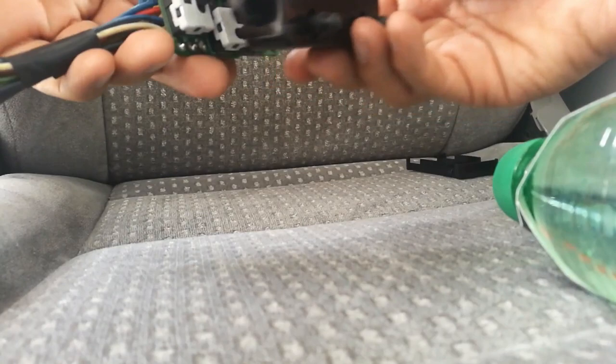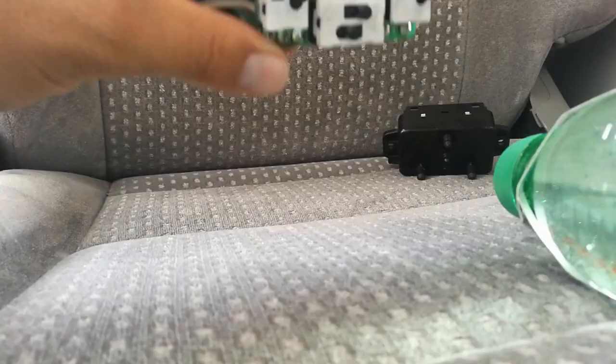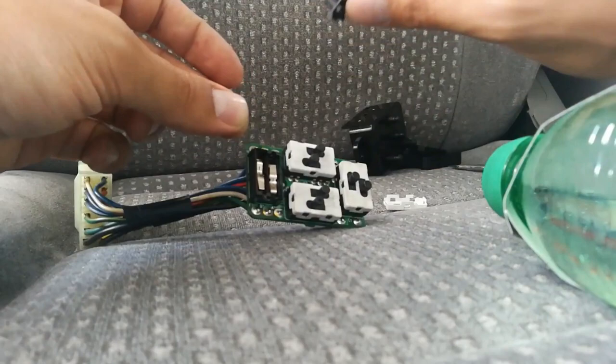Now take away this black cover. On these four white boxes there are switches — in fact there are eight switches that you have to keep in mind. Take out this white box and this white cover.